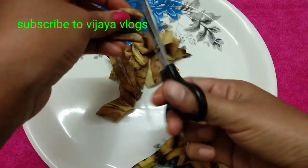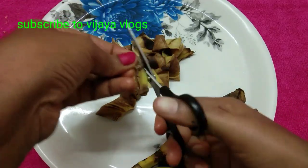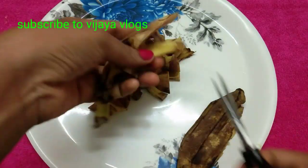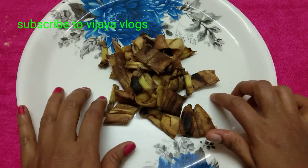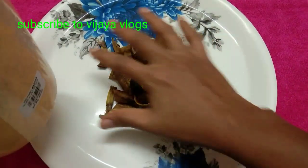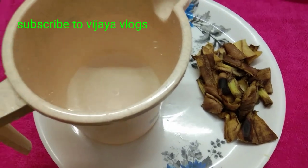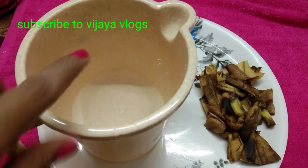Now you can add a waste container. If you don't have a waste container, you can add a mug. You can add a medium size mug and add water to it.